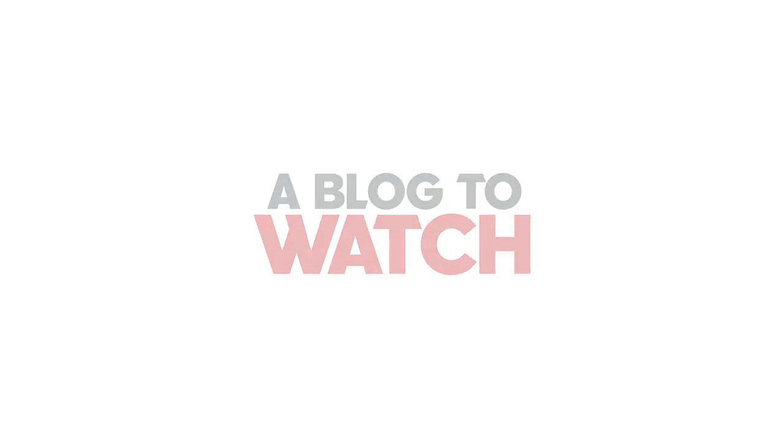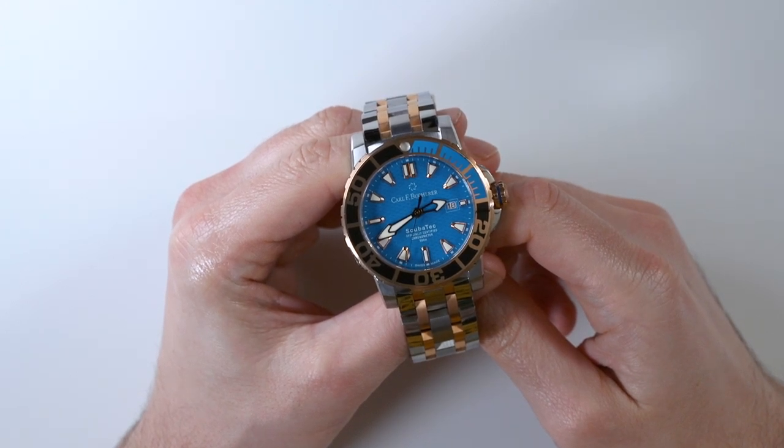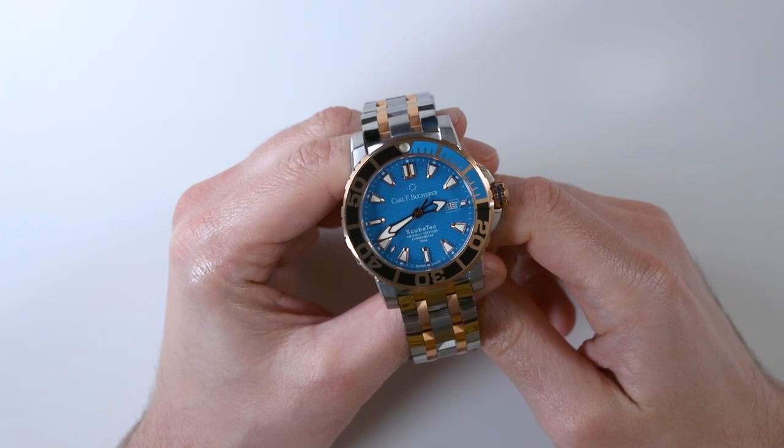Hey everyone, Aria Labs here with the Blog2Watch. Please subscribe to our videos on YouTube and like this video if you find it useful. Also hit the bell icon to be notified of our upcoming videos.